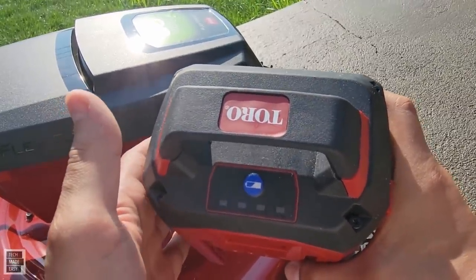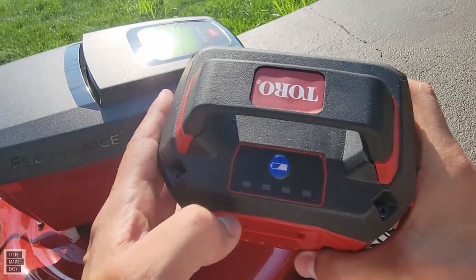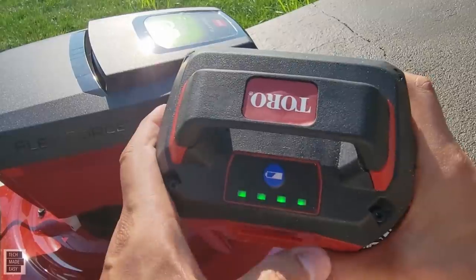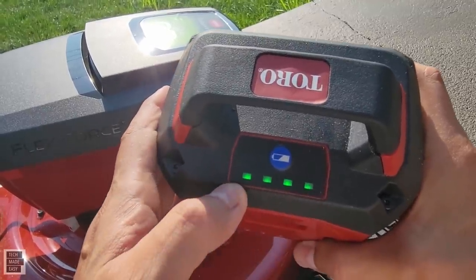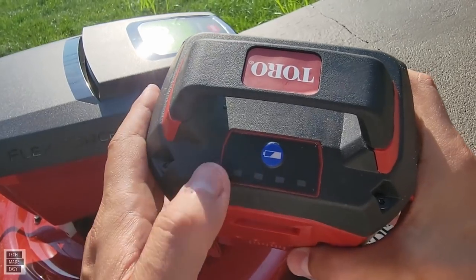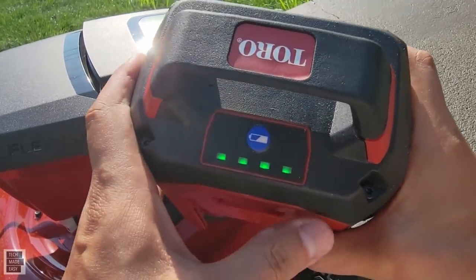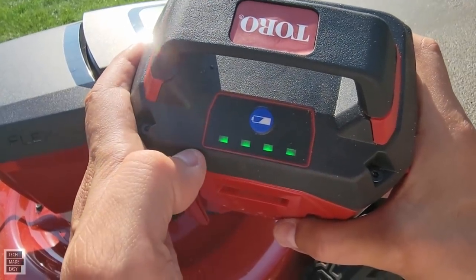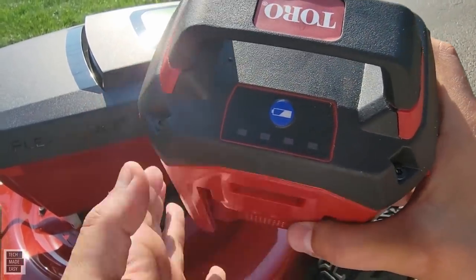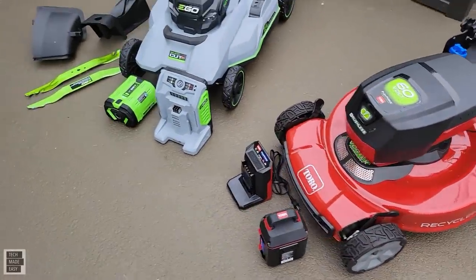The Toro does have a battery meter — you just tap it and it shows four bars: 25, 50, 75, 100. The EGO has one extra increment: 20, 40, 60, 80, 100. It's really helpful to have this meter and it's bright and works well.